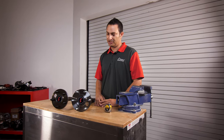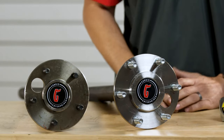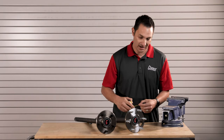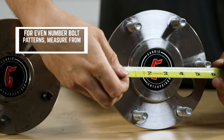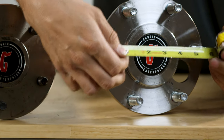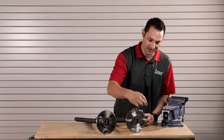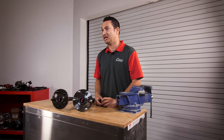The bolt pattern — what you're trying to do is measure the circle and the diameter of that circle that the studs create. In a six lug pattern, because it's an even bolt pattern — four lug, six lug, eight lug, even numbers — you can use a basic tape measure and go from the center of one stud across the circle to the center of the other stud. You can see this measurement here is five and a half. So the diameter of the circle that these six studs create is five and a half. The first part of that number is the number of studs you have, so if you have six studs, the bolt pattern is six on five and a half, or six studs on a five and a half inch diameter circle.